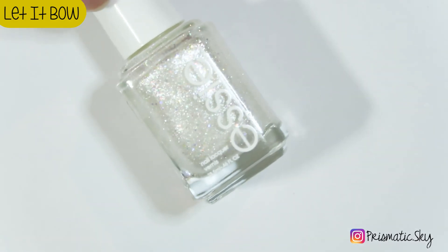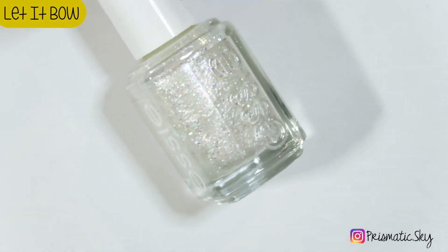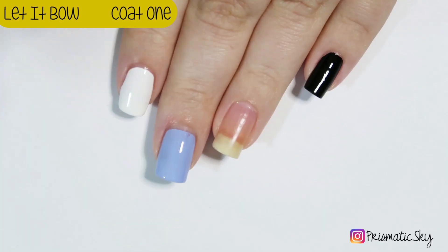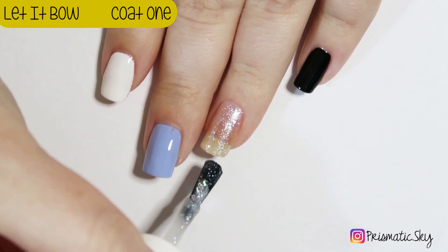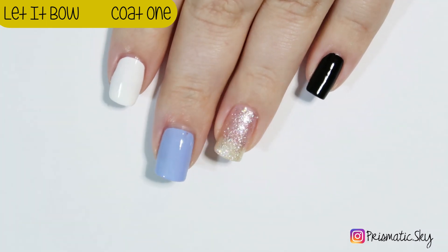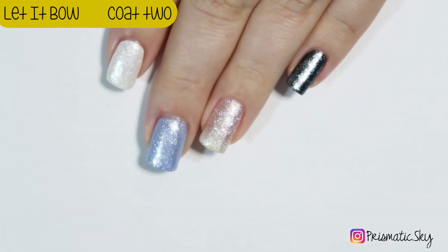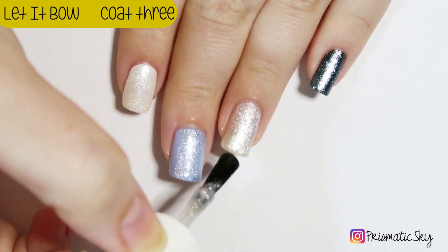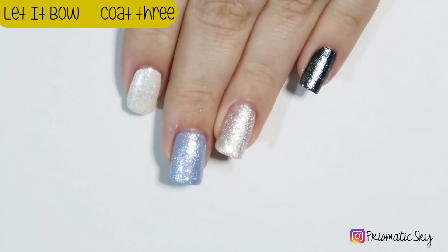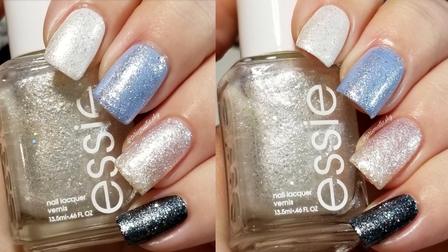Next up is Let It Bow, which is described by Essie as a cool winter white with the same larger hollow glitters in it. I was a little disappointed in this one — I feel like it's just silver and hollow in a clear base, and I wanted something that was a little more crelly-like with a white base to it. I am showing it over black, Essie Bikini Sotini, and white. It takes three coats on its own to be mostly opaque — it's not 100%. Here it is: one coat over the base colors and three coats on its own, plus top coat.